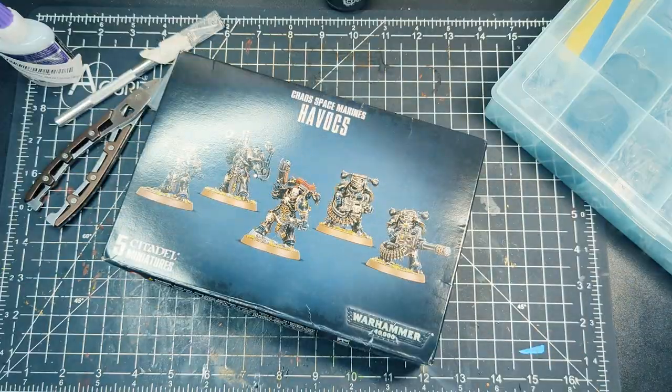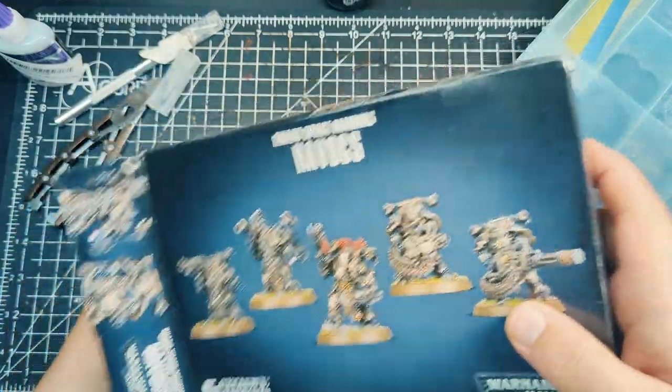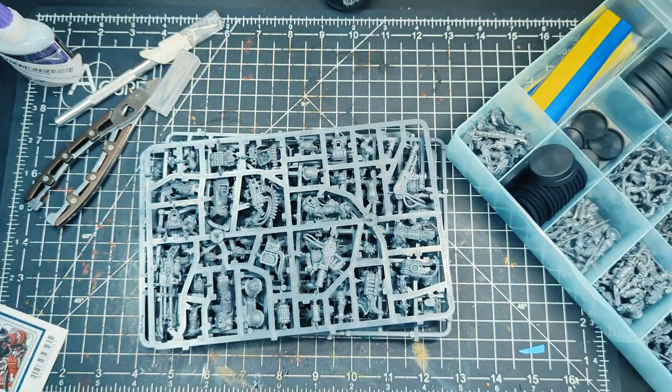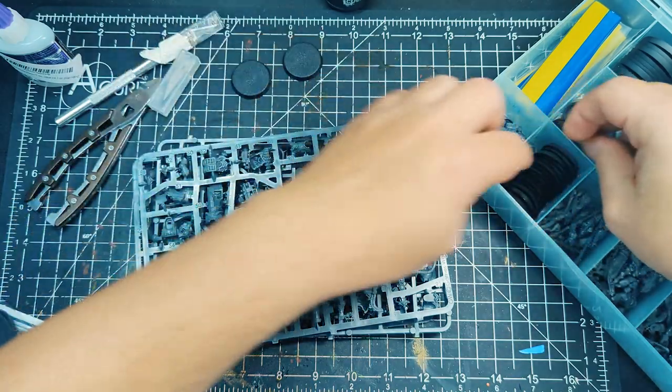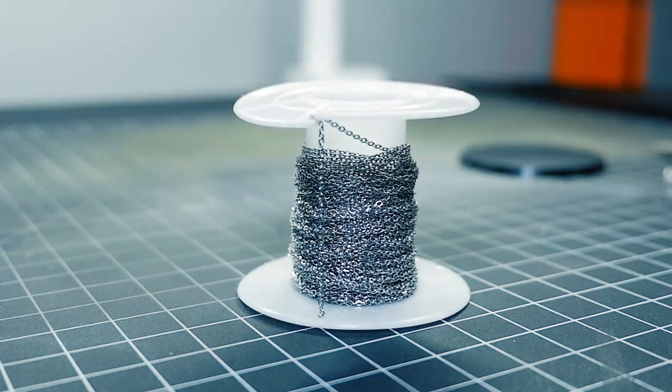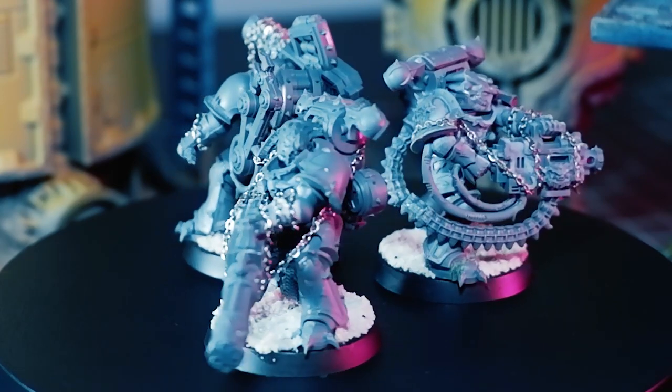The start was pretty standard — bits clipping and cleanup with some files and exactos. The key here was murdering my wallet with three boxes of Havocs on top of buying a Dark Apostle and a Warpsmith. For flare though, I used some jeweler's chain and glue to add extra chain work to the right shoulder pads and left arms, as well as wrapped on heavy weapons.